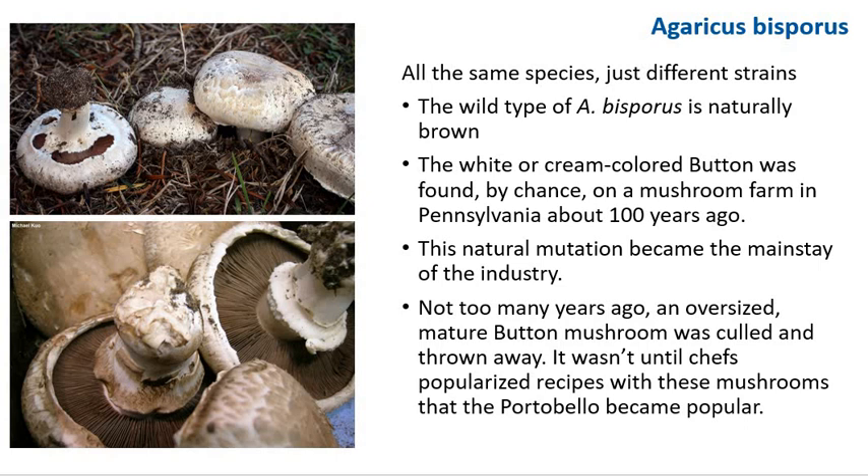Not too many years ago, an oversized mature button mushroom was culled and thrown away. It wasn't until chefs popularized recipes with these mushrooms that portobello became popular. Today, if you are a button mushroom grower, portobello probably makes up part of your sales.